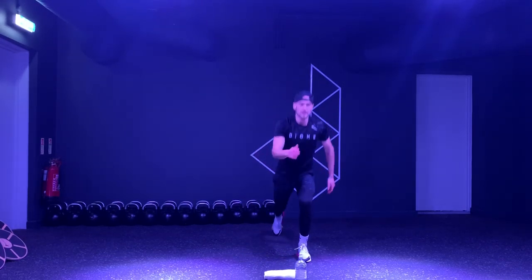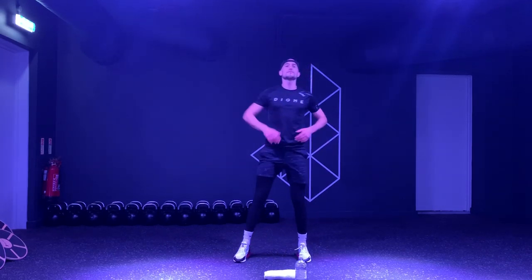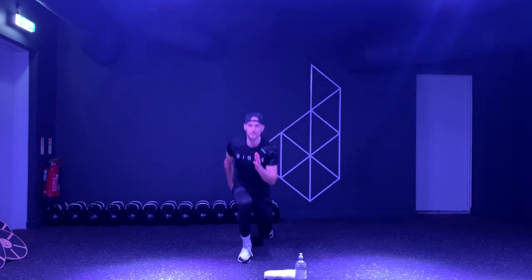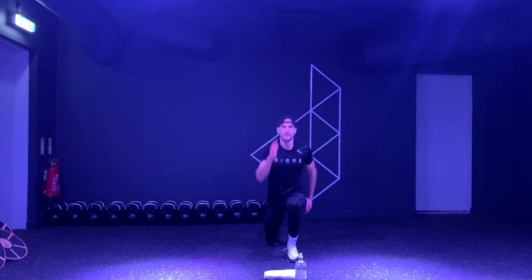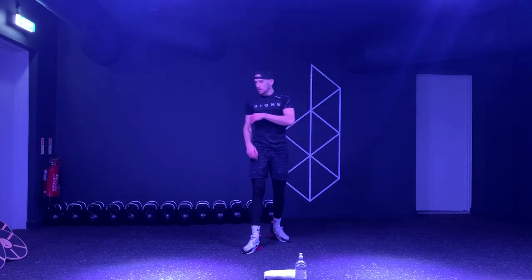20 seconds to go. If you find this more challenging, you can stick with what you did in the first round. We want to push ourselves — five, four, three, two, one more, one. Awesome.